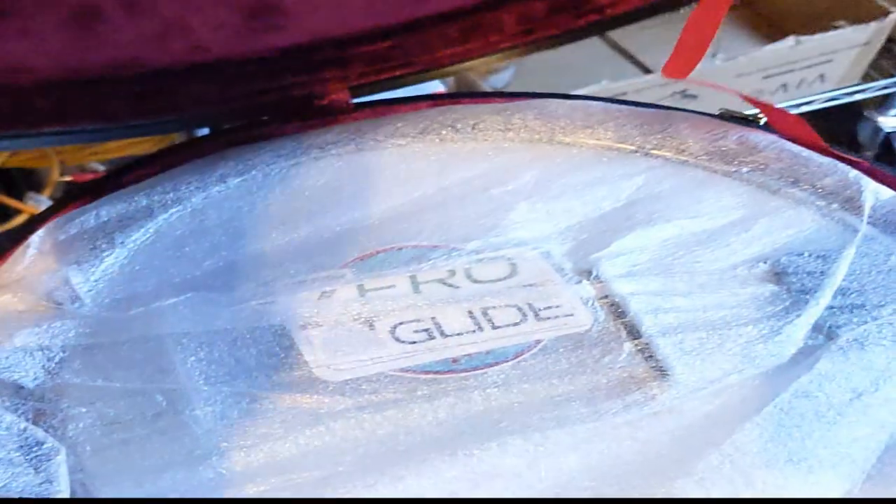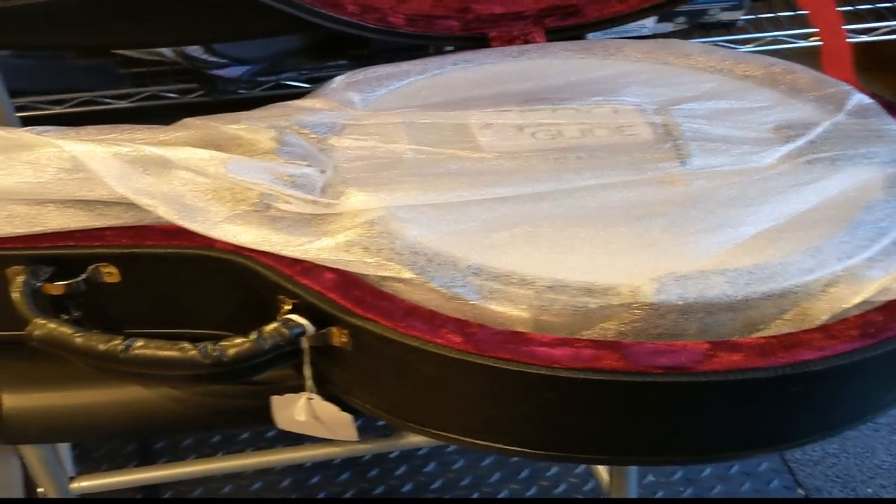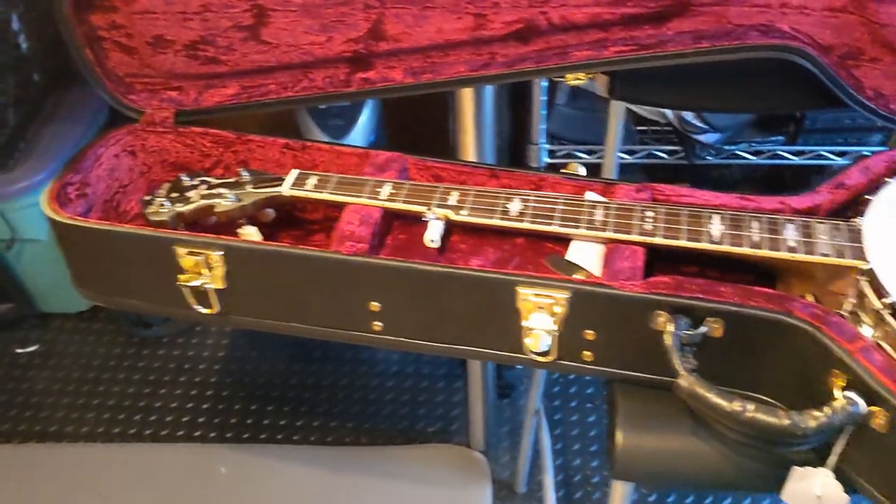It's a little scratched up there for some reason, kind of weird. It's all wrapped up — I'll look into unwrapping this. Okay, getting all the wrapping off of it.